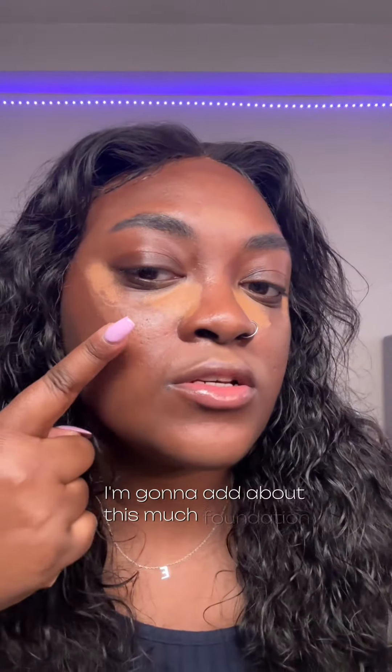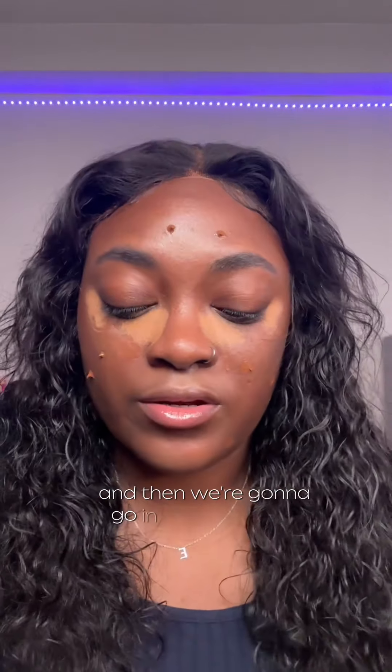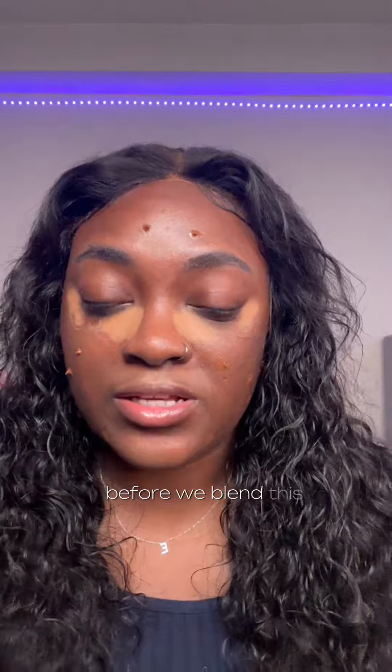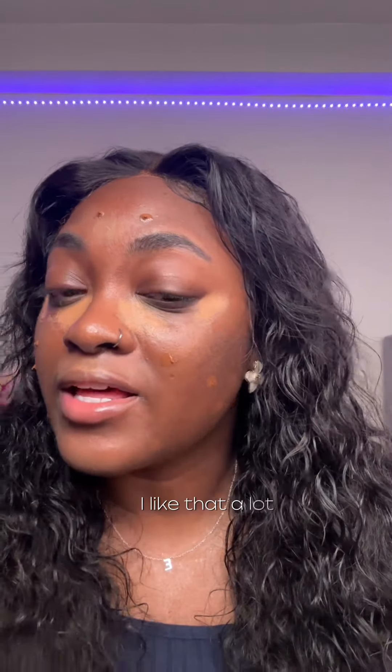I'm gonna add about this much foundation and just add a few dots all over my face, then we're gonna go in with the spray before we blend this out. I'm gonna have to shake it to activate it. Very fine mist — I like that a lot.